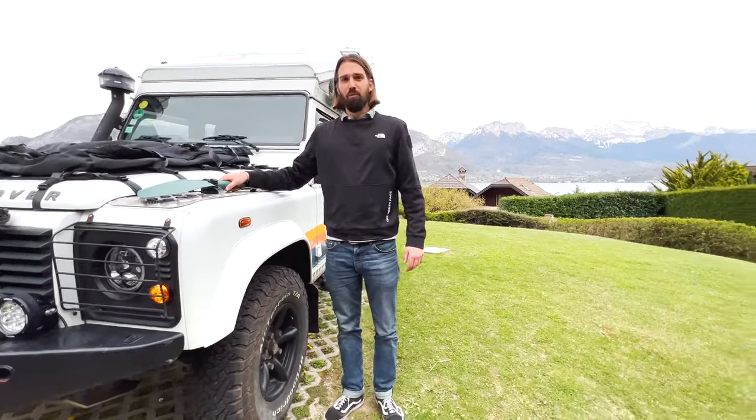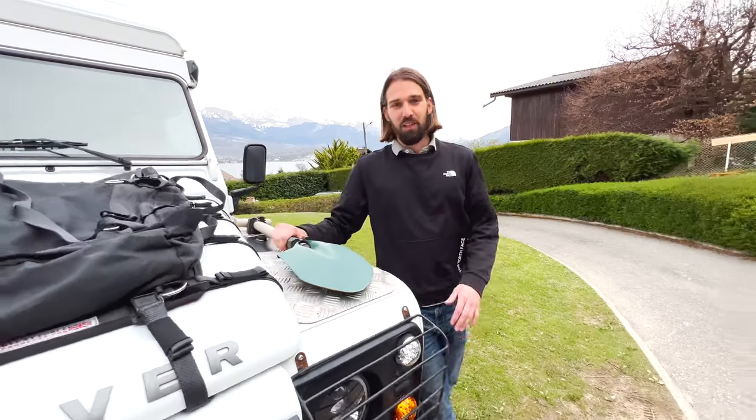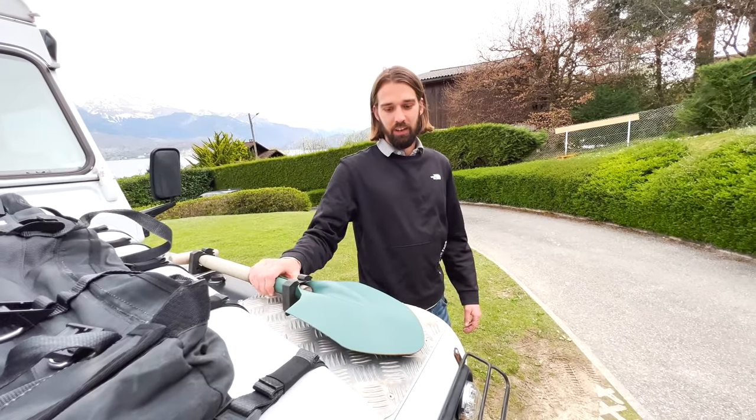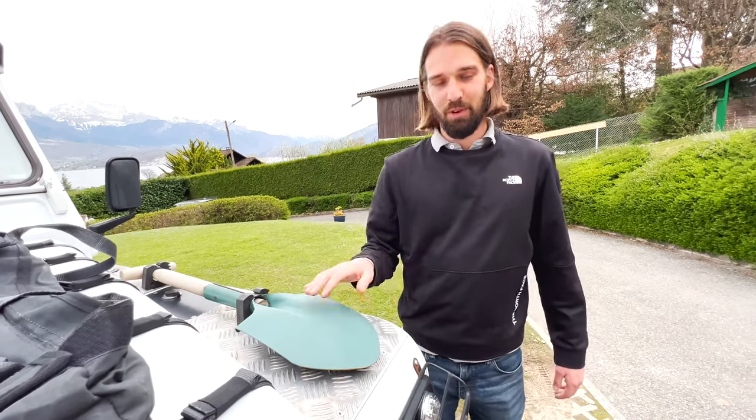Here on the front we have one shovel. It's going to be useful for when we're pulling ourselves out of sand, but mostly useful for our bathroom breaks.